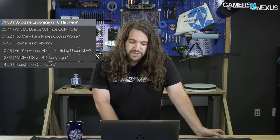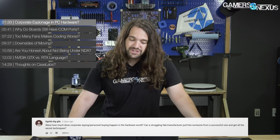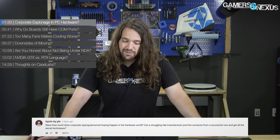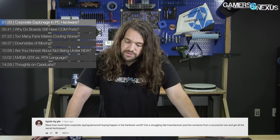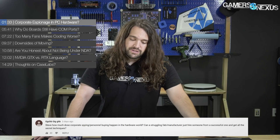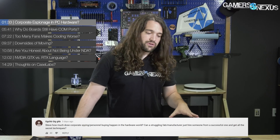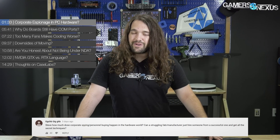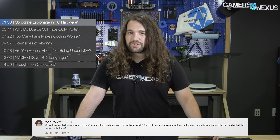The first question for this week is from GGCHBGGHB, who says: Steve, how much does corporate spying or personnel buying happen in the hardware world? Can struggling fabs or manufacturers just hire someone from a successful one and get all the secret techniques? That's a big problem and a big concern, and there are a lot of very uninformed comments in reply to this question. Corporate espionage in the PC world happens all the time. Theft of trade secrets happens all the time.